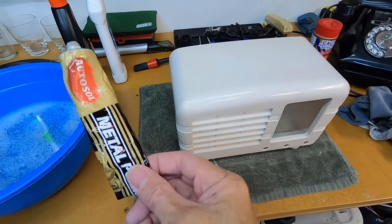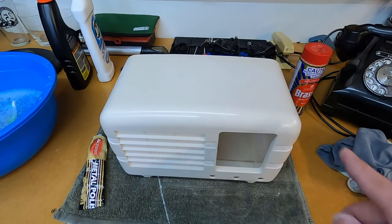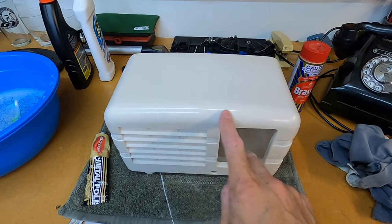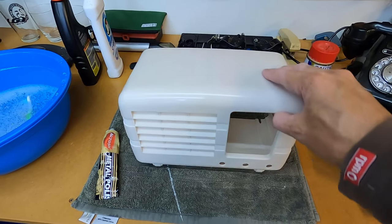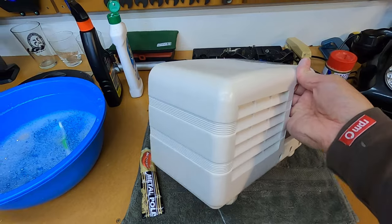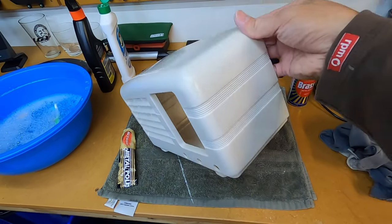We've finished the stage using our AutoSol metal polish and you can probably already see that light reflection on top of the casing. It's made a huge difference, actually — it's really brought it up nicely. Quite surprised. But we're still going to finish it off with a bit of Brasso.